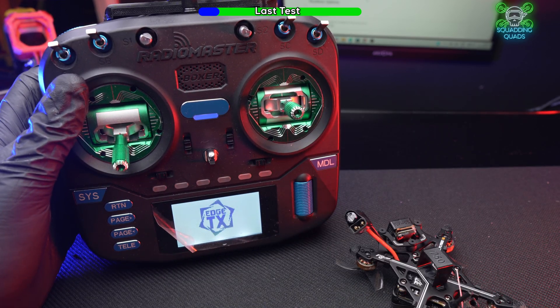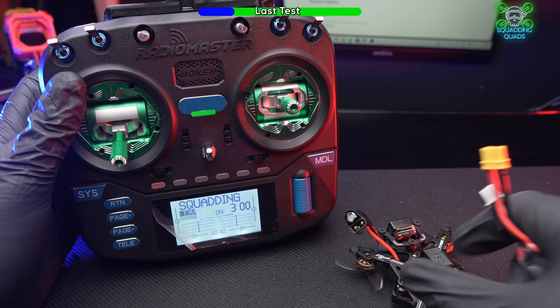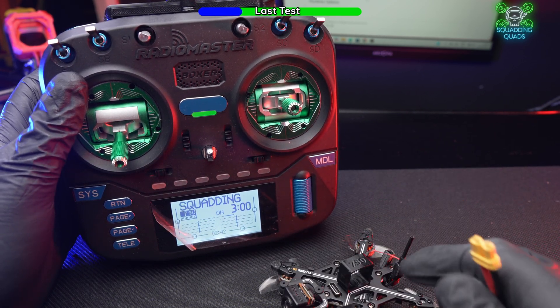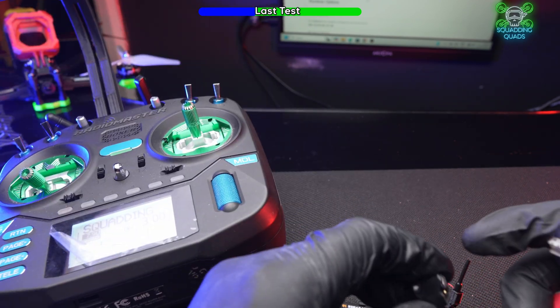I did the test and review of the Flywoo Flybee 16 with the Jumper T15, so now we're going to plug it into the Boxer just to show you that this bind phrase has worked and how easy it is to do.